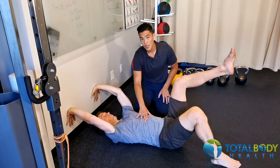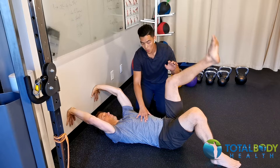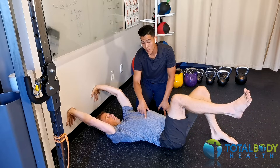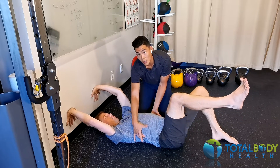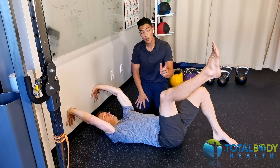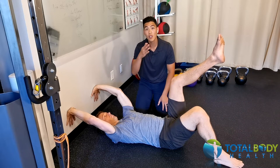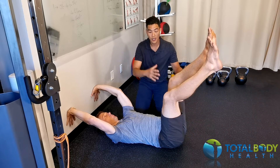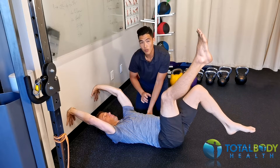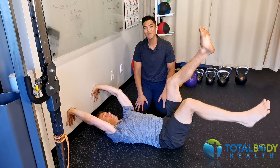Things to pay attention to as you introduce the leg raising and lowering: make sure that as you lift one leg at a time, the ribcage does not go into a flared or open scissor position. You can also explore both legs at a time, and if this gets a little easier, you can progress into leg lowering one leg at a time without losing the connection with the ribcage stacked over the pelvis. This is the wall bug exercise — practice it and have fun.